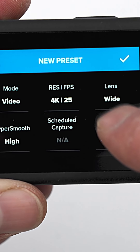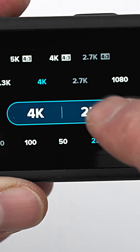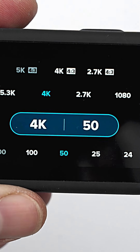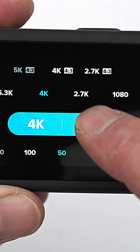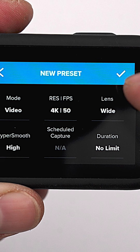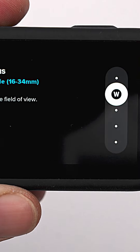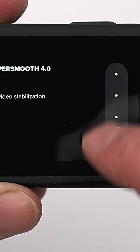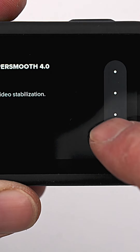I often use 4K 4:3 with 50 frames per second in order to have two benefits: full sensor video coverage as well as a frame rate that can be used to slow down the video. You want your lens to be wide and HyperSmooth to be turned up when you plan to use RealSteady Go or Gyroflow for stabilization purposes.